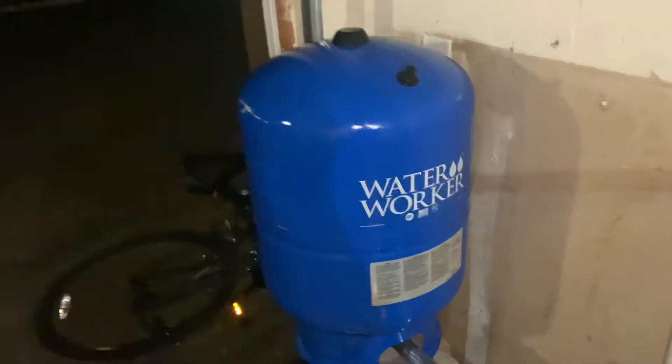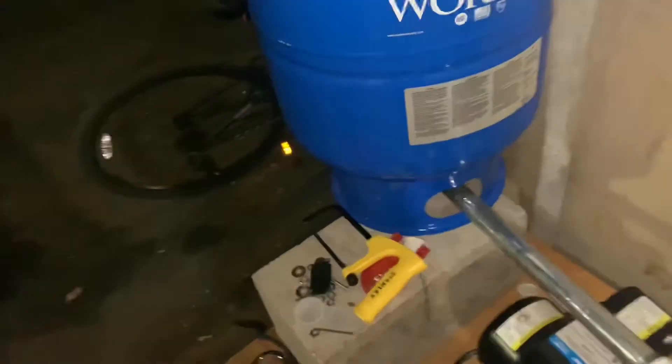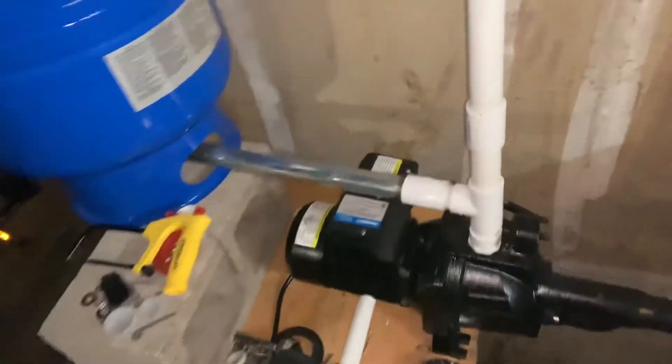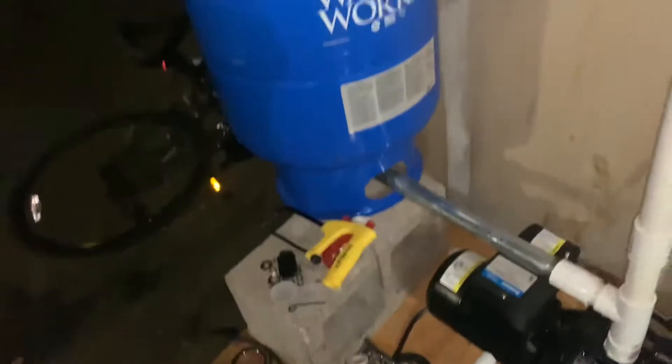There's a pressure tank right here — it's a 14-gallon pressure tank. I've had this for almost a year now. I never used it in the beginning, but I used it in the summertime a little bit, and now it's back in full effect. I did replace the pipe right here because I literally used a gas line pipe before, and that made the water all rusty. There's some mucky residue still, but it isn't as bad as it was — the rust is out of there. This pipe is brand new; I just added that.